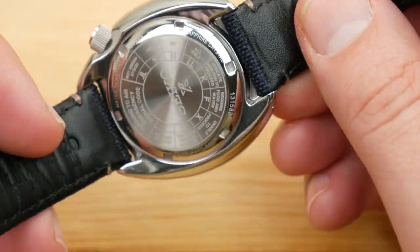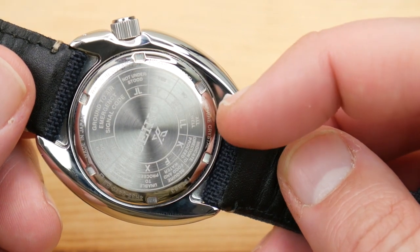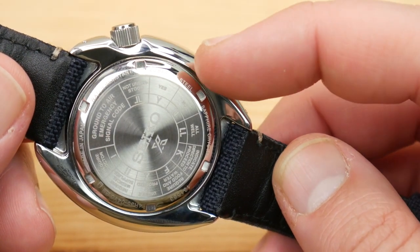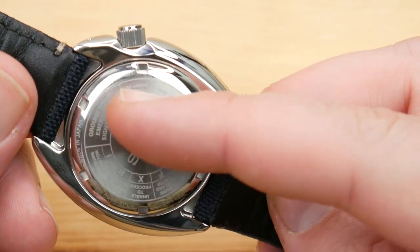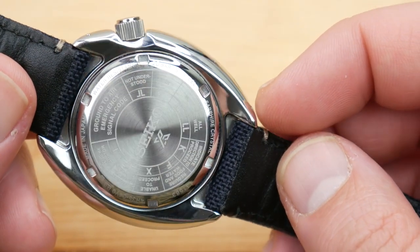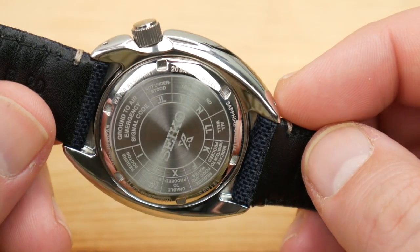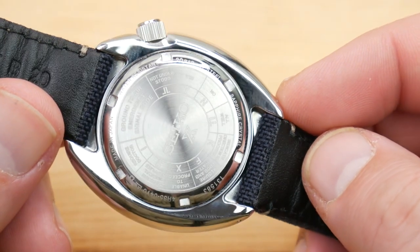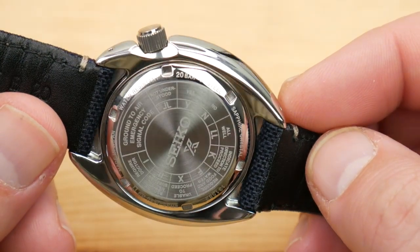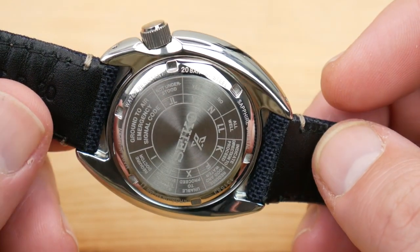Around the back of the watch you have a screw-down case back with general specifications around the outer ring. In the middle, where you would normally have the wave, you have some ground-to-air emergency signals — again tying into that field watch theme. It's not something I anticipate using very much, but I think it's pretty cool that they went ahead and changed it to keep everything on theme.